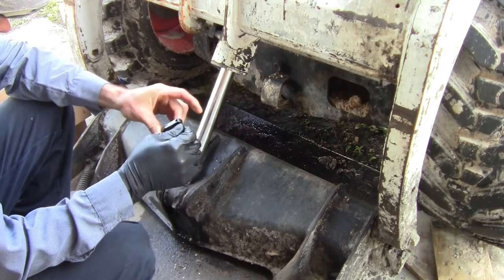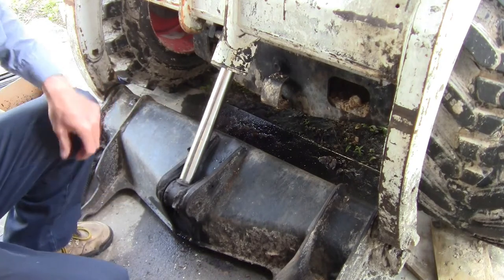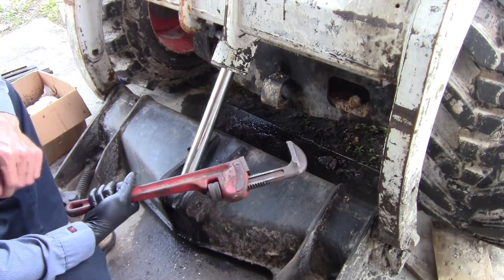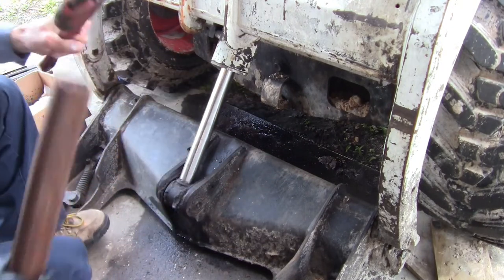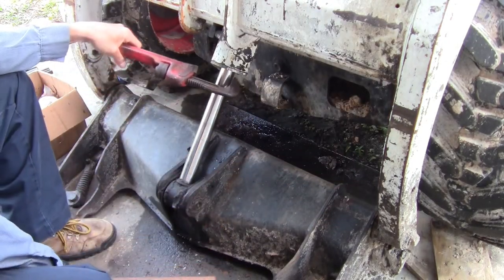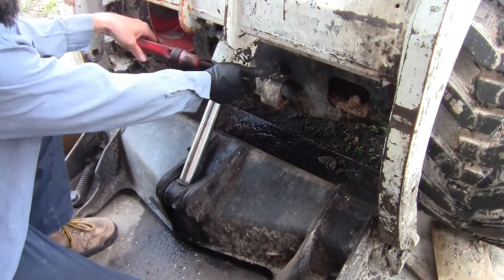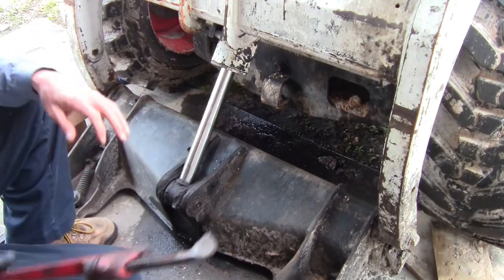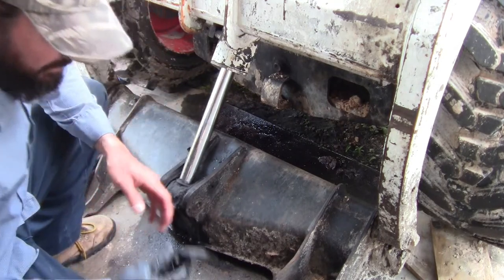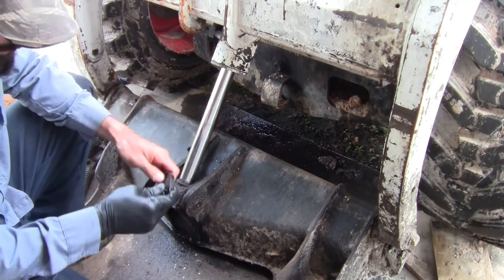Sometimes the pin-type spanner wrench works, but today it did not. I put my cheater bar on it and it just didn't want to come out. So there's a third option which I don't love at all: a giant pipe wrench with a very large cheater bar. You put the pipe wrench on the outside edge, get it as tight as you can, then put your bar on it and you can usually get it to crack loose. I usually only use that to start it, and once you get that first turn, you can come back and use one of the other spanner wrenches to finish getting it off.